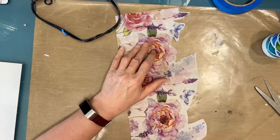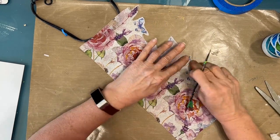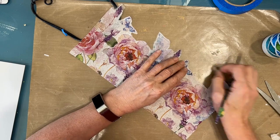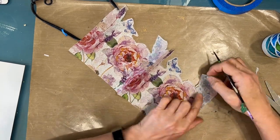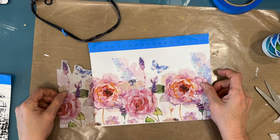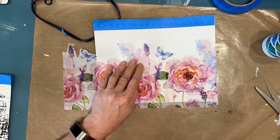I believe this one's called Lucy. I peeled off the excess layers and now I'm water cutting the excess white in between the images. I like to do this to get a deckled edge and to remove the excess. I don't like the way that it looks, but if it's white and you're gluing it right onto the white background, it's a little forgiving. So you can get away without doing that.